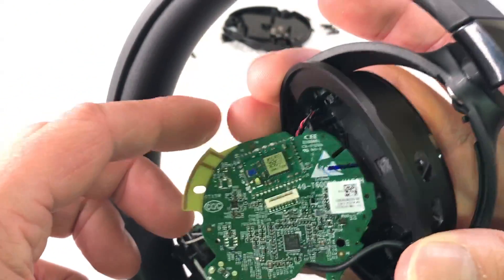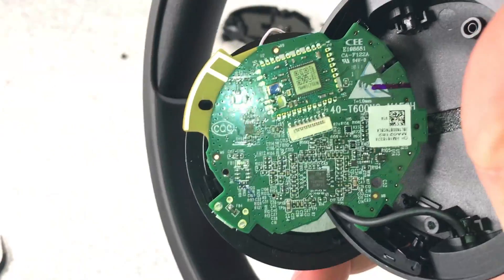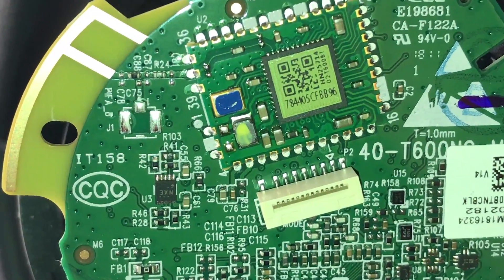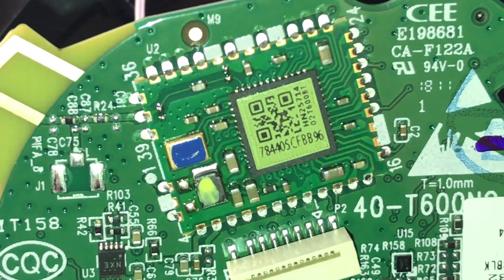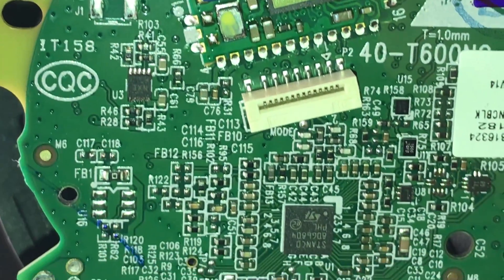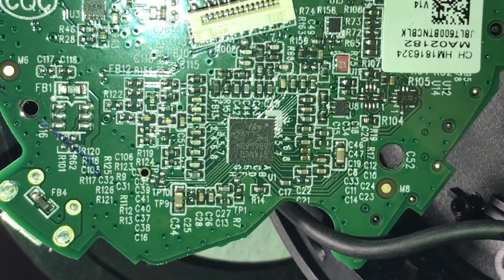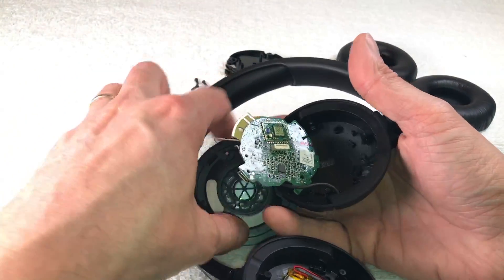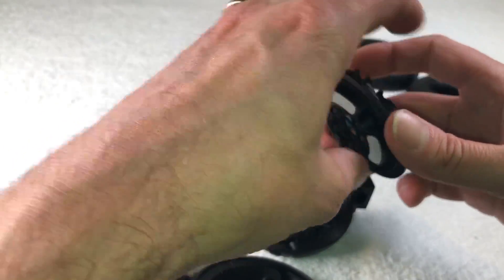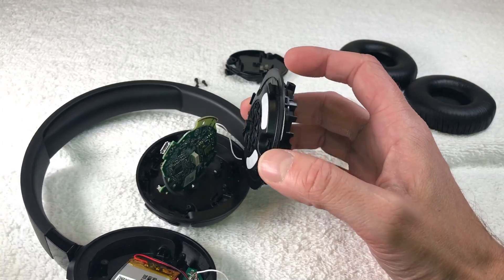I can only flip the board out like this — let's zoom in for a closer look. And that is already it for the JBL Tune 600 teardown. If you have any questions or comments, write something below, and don't forget to check out my other videos about these headphones.